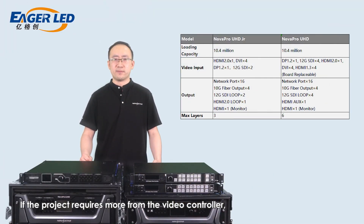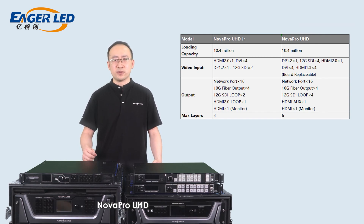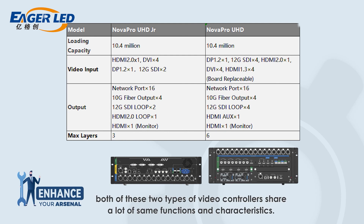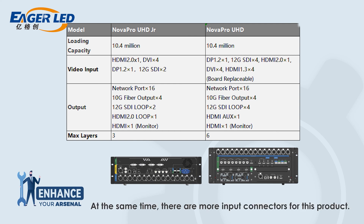If the project requires more from the video controller — like more layers to display or more input connectors — NovaProUHD, which has more functions than NovaProUHD Jr., would be a wonderful choice. In general, both video controllers share many of the same functions and characteristics. Both support 10.4 million pixels with the same maximum width and height, and both support HDR, 3D display, and low latency. Compared to NovaProUHD Jr., the first difference is that NovaProUHD enables you to create 6 layers total: 2 layers up to 4K by 2K, and 4 layers up to 2K by 1K.